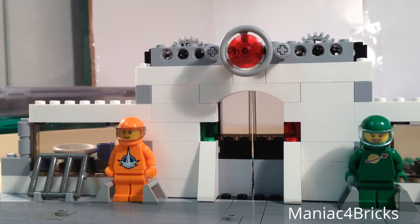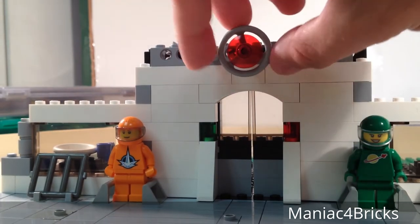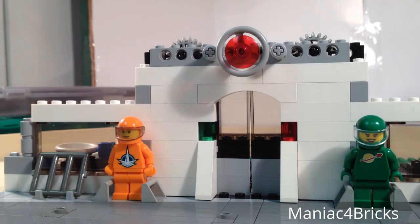Much like your grocery store or a lot of different stores - I know as a coffee shop this may not happen, but since it's a space coffee shop I wanted to make it a little bit more futuristic and technological. So simply, we just take this knob on the top, turn it one way and it opens up the door, turn it the other way and it closes. There's enough space in there to fit a minifigure so you can theoretically show a minifigure walking into the building.